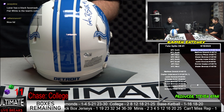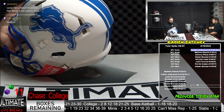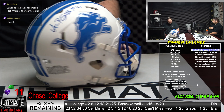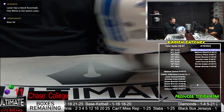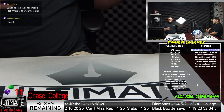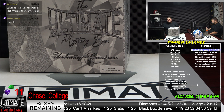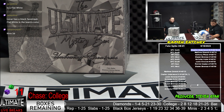Bob says Lunar has a black face mask; Flat White is the team's color. So I'm guessing Bob is saying this is, in fact, a Flat White. I mean, this is what my card says — Amon-Ra St. Brown Flat White. A beautiful looking lid. If Flat White is the team's color, is it a standard then? Is it a new Lions standard? I don't know. Whatever it is, it's beautiful.